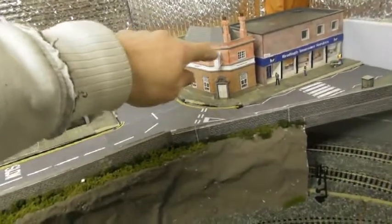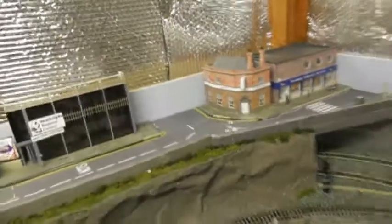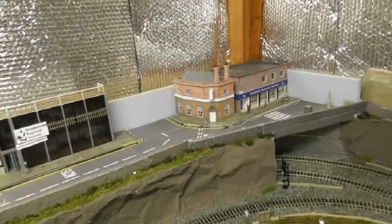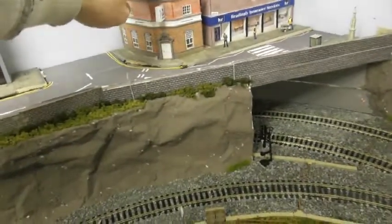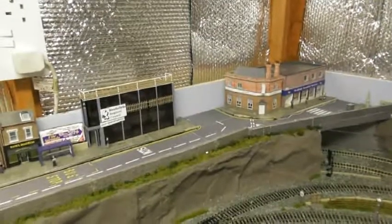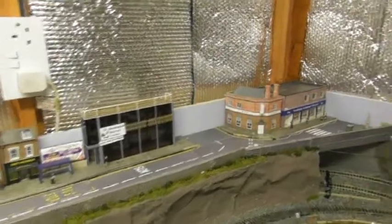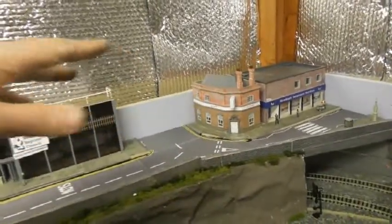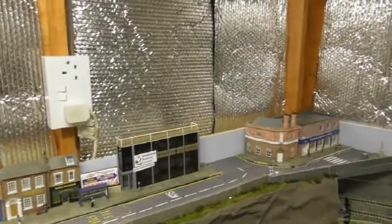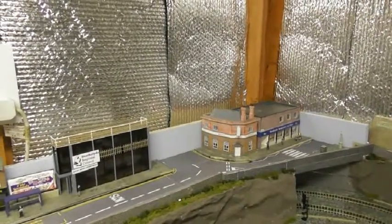There'll also be an added complication down here with the Headingley Insurance building. That will actually have to stay where it is because it's sitting on a board right now. This NatWest Bank is also sitting on the board, and I have to create an alleyway between them. With that in mind, I'm going to have to work out how to sort that problem out. I think what I'll be doing is seeing where the join is in the pavement — I might actually end up taking them off and putting them back on, and working it out from there.